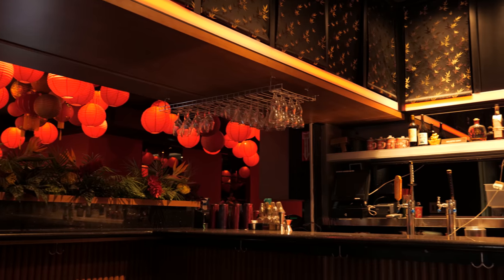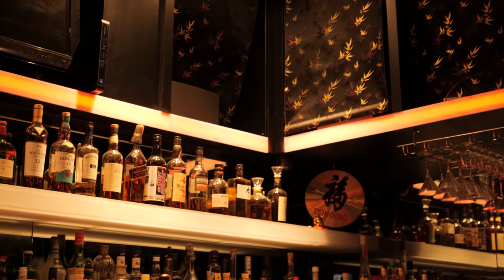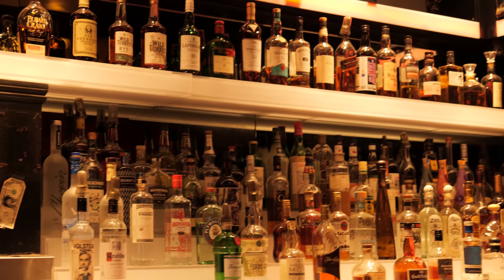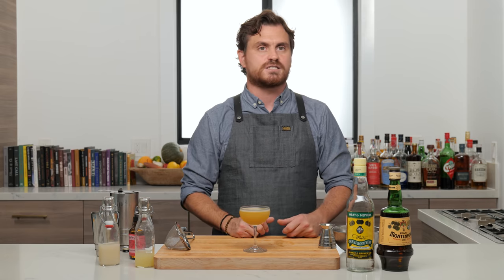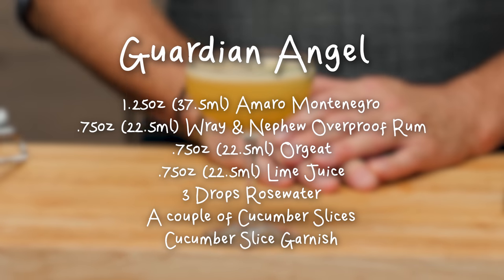They have a beverage director there named Yel Vengroff, who is fantastic — she runs a bunch of different bars and has built a bunch of different programs. Elliot Montero, our friendly local Montenegro rep, and Eric kind of did this event there, and this was the drink. I remember being so bummed because I didn't get to go, and Genghis Cohen is literally two blocks from my house. Eric can tell me I'm wrong in the comments if I'm wrong, but this is a fantastic drink — just run, don't walk, to go make it.